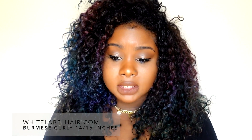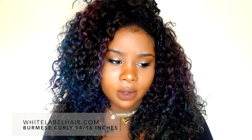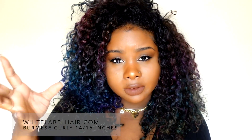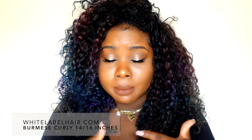One thing I almost missed — when you first order the hair, it's going to come looking super tight. I think I have a clip of how it looks when you first get it. When you wash it, that's going to soften up the texture and give you the nice ringlets. The bundles are so thick and full and the wefting looks amazing.